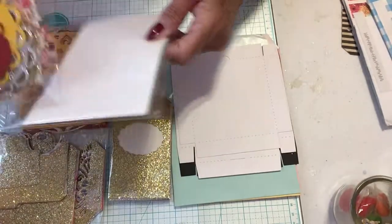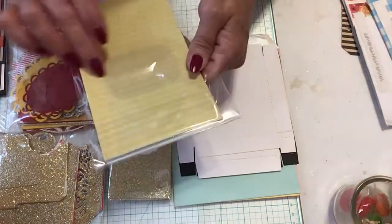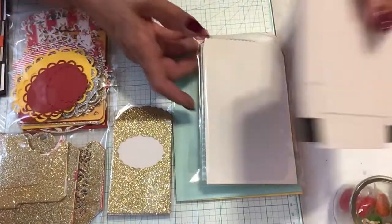There are some more bags here that she can decorate, and one has a pink end that has chalkboard on the front, so she can use those.